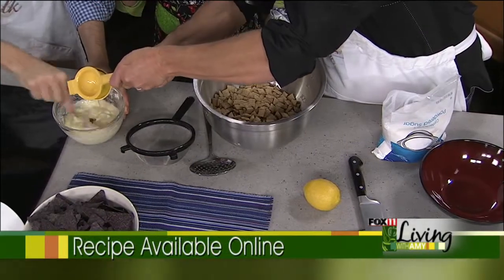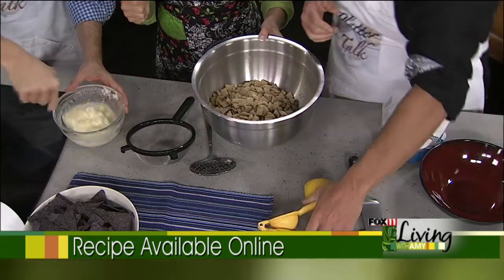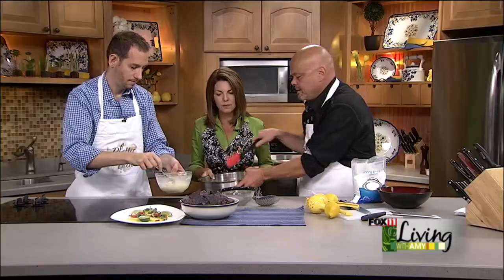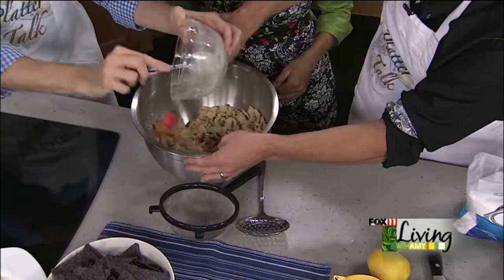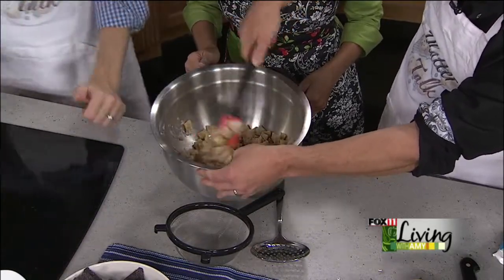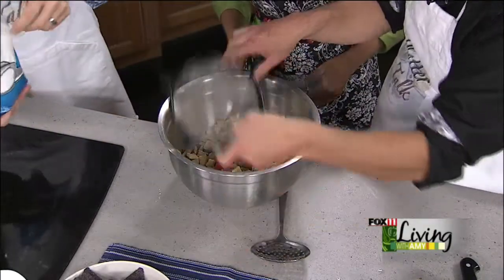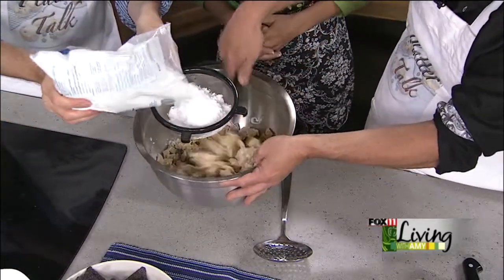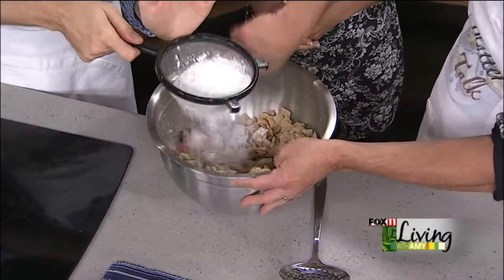Believe it or not, this is all there is to the recipe. That lemon with the white chocolate — the smell of it is amazing. So the ingredients are butter, white chocolate chips, lemon juice, and then zest at the end. We're pouring this over the cereal now, stirring continuously so the chocolate is evenly distributed on all these little pieces. Then we add about two cups of powdered sugar, sifted just a little bit to get the lumps out — and it looks good.